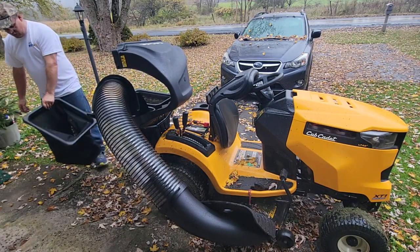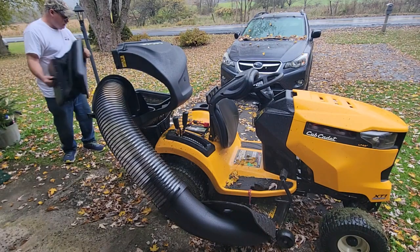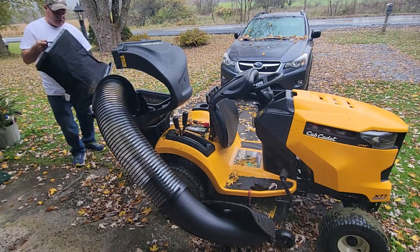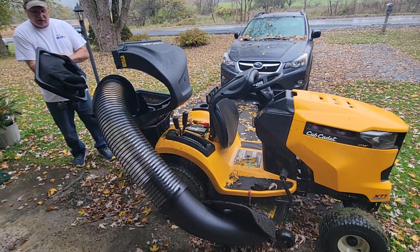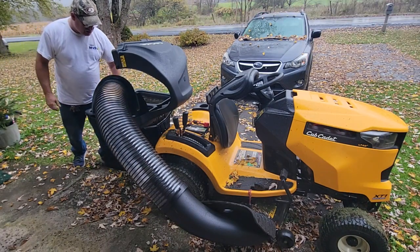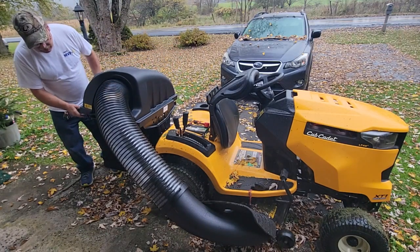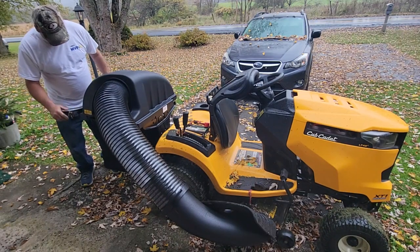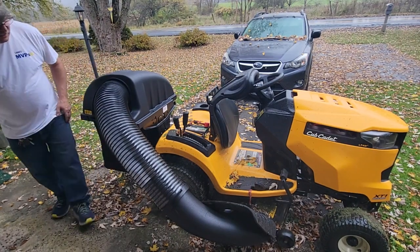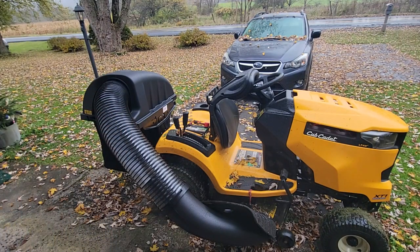Then you take your basket, bring it out — it's going to be full — go like this and empty it out. In winter months, I'd have her collapse this and throw it in the garage so we don't get mice in it. Make sure the bags are emptied. To close it, just bring it down — I pretty much smash mine down. It locks. Let's give this a quick test even though the grass is wet.